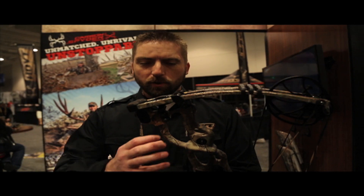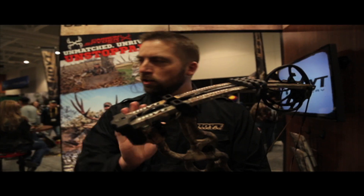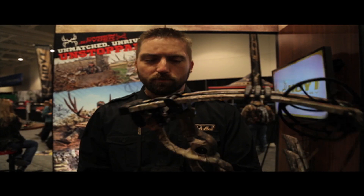We got oval tubes, we got round tubes, we got square tubes. The engineers designed all that in depending on where the bow needs to flex in which plane.